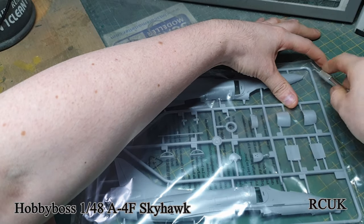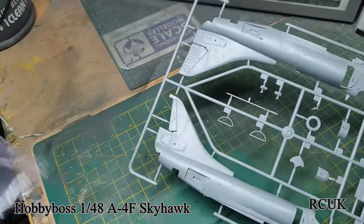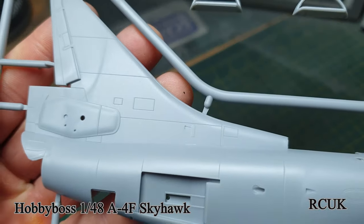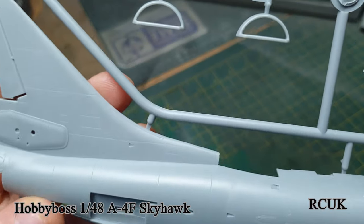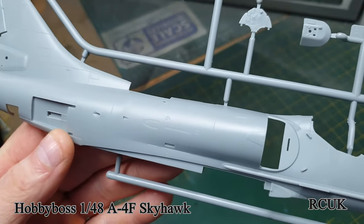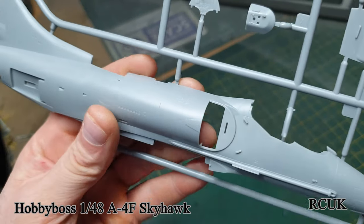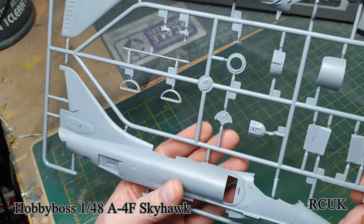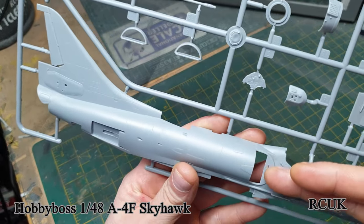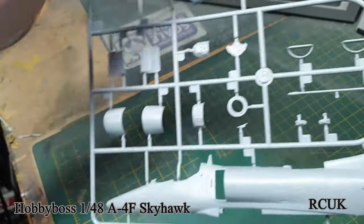Here we have the fuselage large halves and the intakes. The fuselage half is nicely detailed with a little bit of marbling, but paint will sort that out — no flash, nice and crisp and clean. The air brake goes here; I imagine it'd be white on the inside. People have mentioned having trouble getting the intakes on, as you have to slot them under and some pins don't slot in, but we'll see when we get to it.